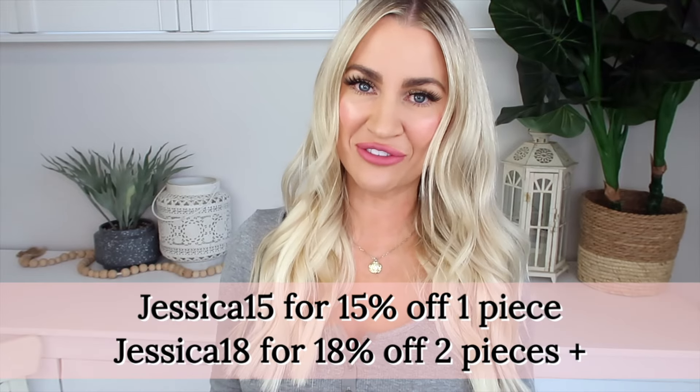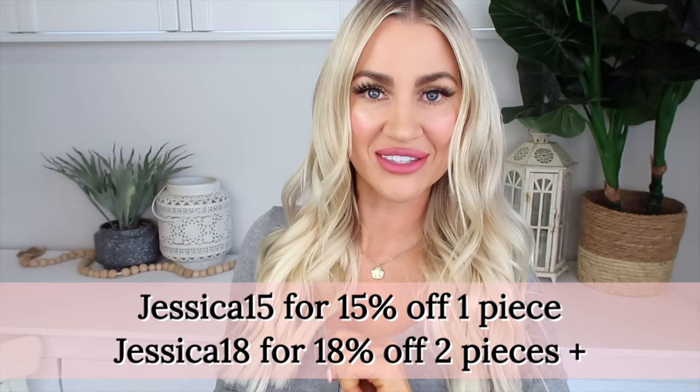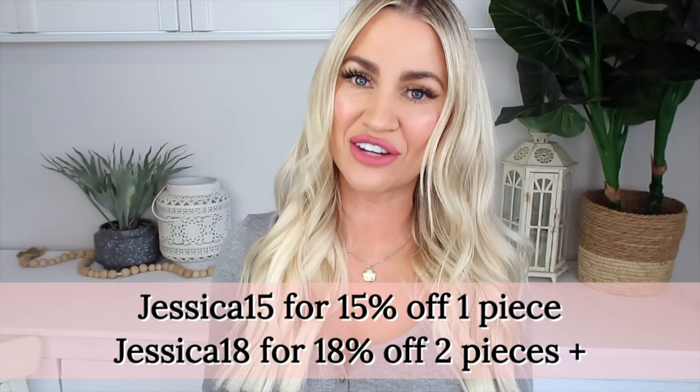Gugu Hair have also been so kind to give me a discount code for you guys. You can use my code JESSICA15 for 15% off one piece of hair, or JESSICA18 for 18% off two pieces of hair. So definitely utilize that code if you're wanting to try out some of their extensions.